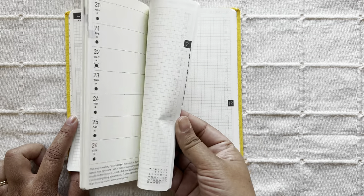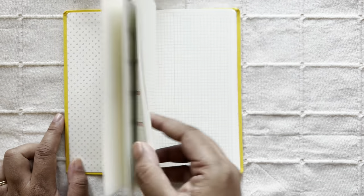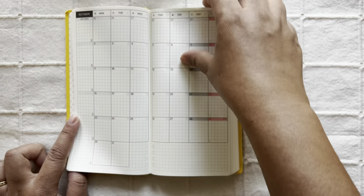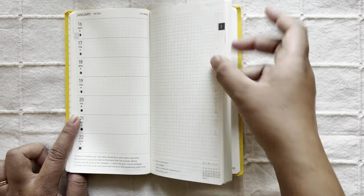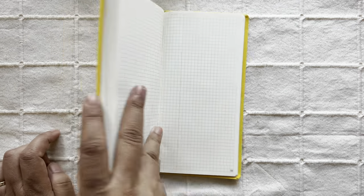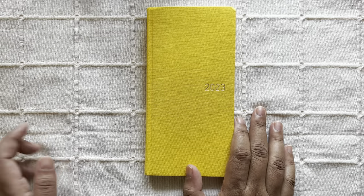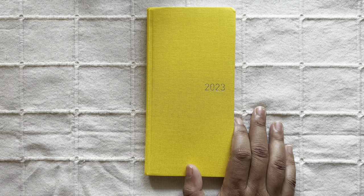I don't want to talk you through the layout of this planner because there are so many videos out there you can check out. Basically, you have the monthlies at the front, all stacked together, followed by the weekly pages, and then quite a few grid pages at the back which are notes pages. That's the basic layout.